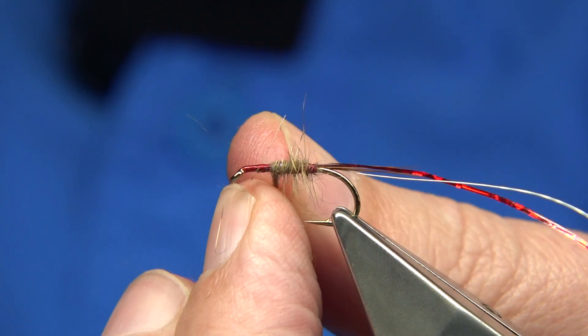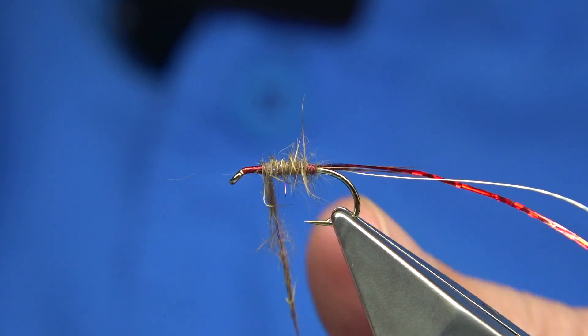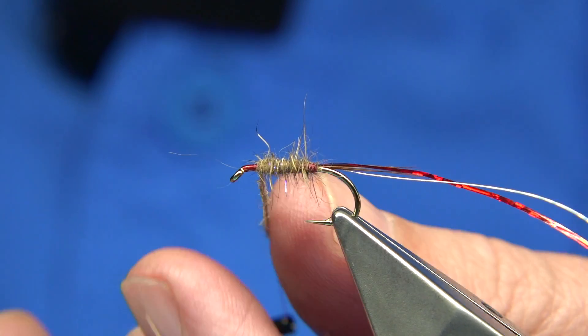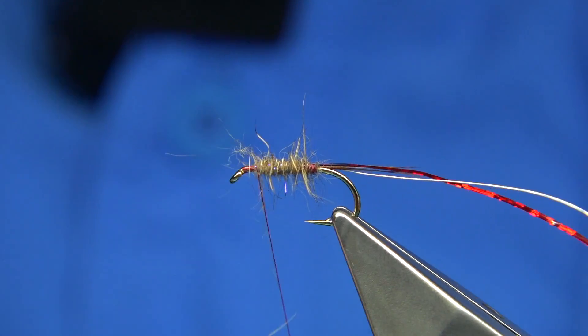Wind up until you get to this point here - just about a good head length, as I would say - because I'm going to put some dubbing in at the front as well.